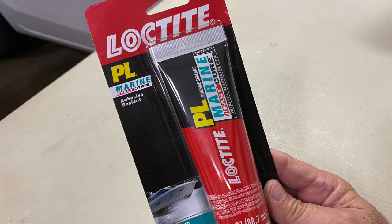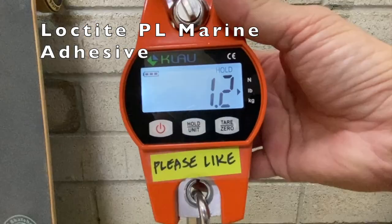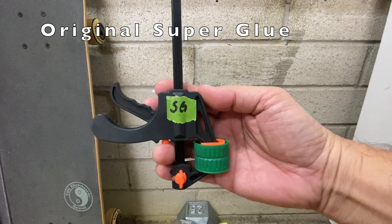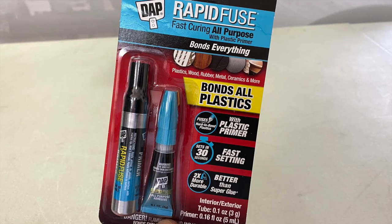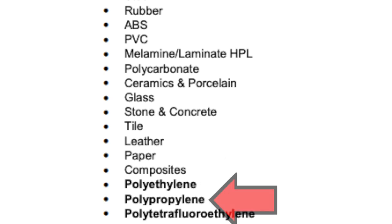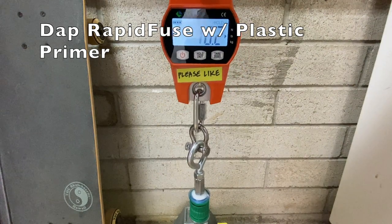Loctite PL Marine adhesive separated at just 1.2 pounds. Original superglue separated at 8.8 pounds. DAP Rapid Fuse with plastic primer claims to bond all plastics, and its technical data sheet specifies polyethylene and polypropylene. It separated at 27.6 pounds.